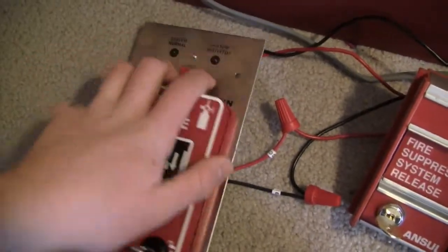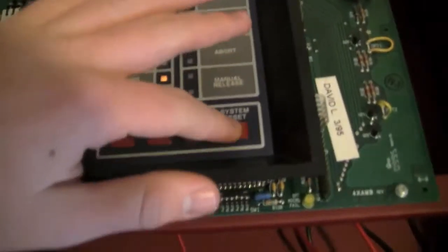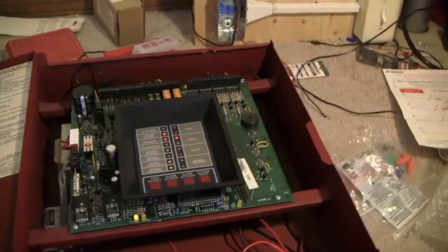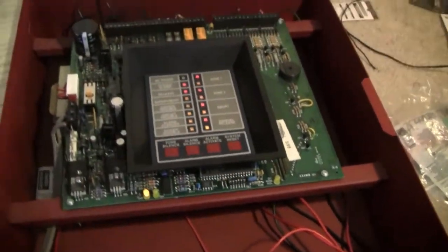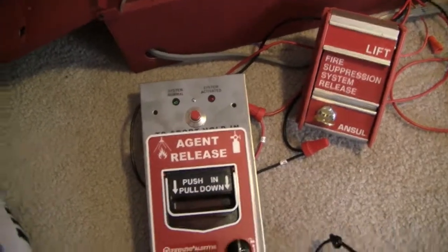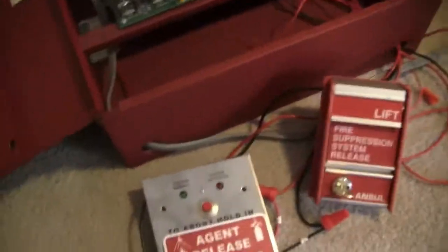Alright, that's mildly concerning, because that strobe is supposed to be flashing. I hope I just had a wire fall out or something. And yeah, I just had a wire fall out. So let me reset this and fix that really fast. Alright, so I screwed that wire back in. Take two, here we go.